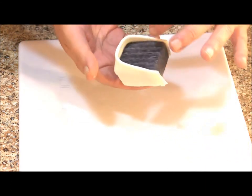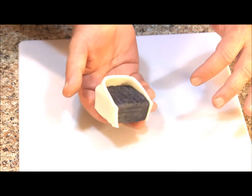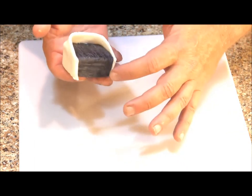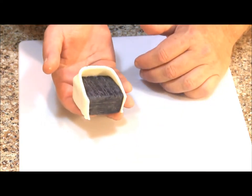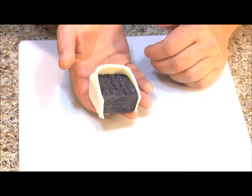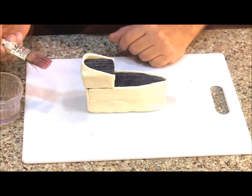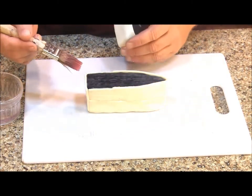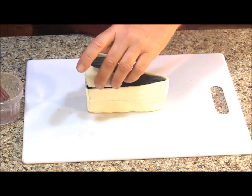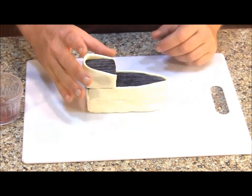I've got my upper deck covered — hopefully you can see that it is higher in the back and then slopes down to the front. I've got to trim off this little bit of extra fondant even with the edge of my upper deck, but I want to make sure it's adhered first before I trim it. I'm ready to attach my upper deck — to do that I'm just going to use some water, and we'll let this adhere for a few minutes while I whip up some paint.